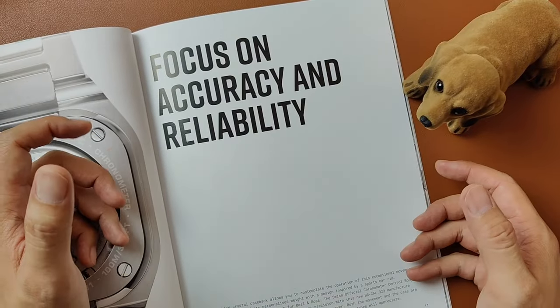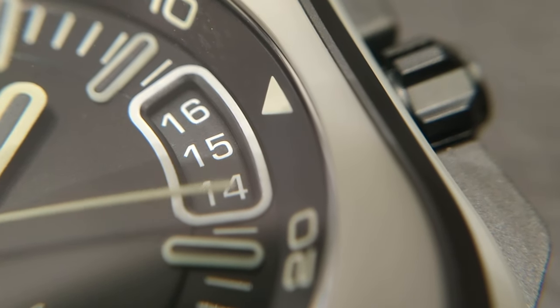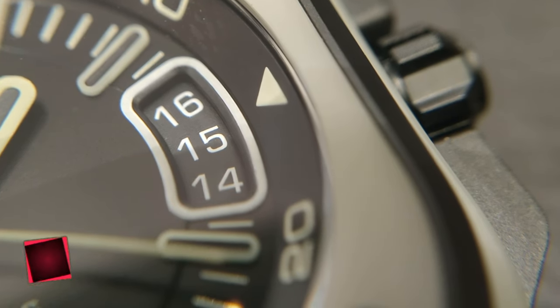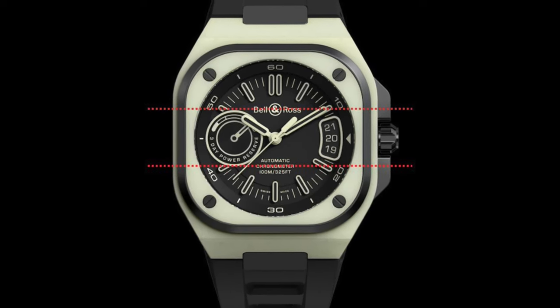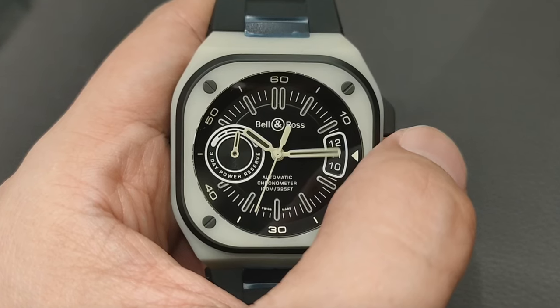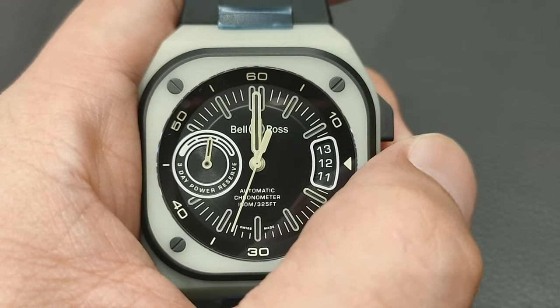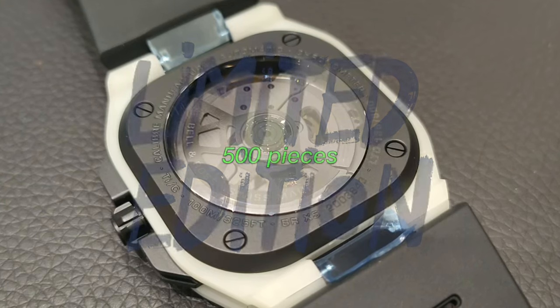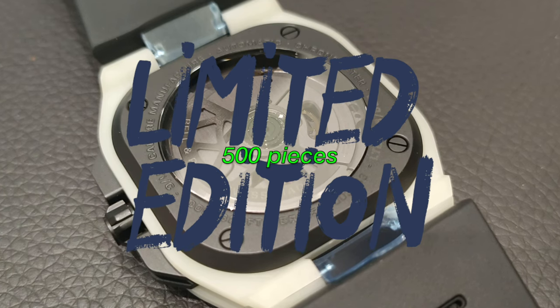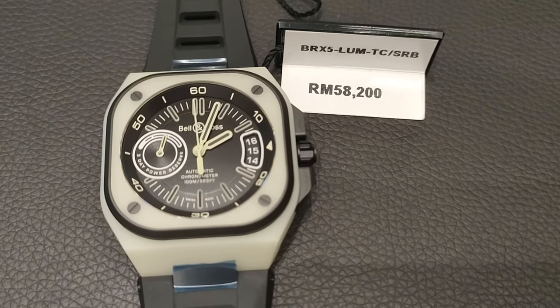Now that we've dealt with the first elephant in the room — the lume — let's talk about the second one: the date. Many have asked why there is a need for a triple date. In my humble opinion, I think it serves a dual purpose. The elongated date window complements the power reserve sub-dial at the 9 o'clock. Additionally, whenever the minute hand runs over the date and covers it, the preceding and succeeding dates help identify the actual date. When adjusting the date, the Kennessy movement gives the date a good slap at 12 or 2 AM. Limited to only 500 pieces, this is currently retailed at one price — and if you had gotten it a month ago, it was retailed at a lower price. Talk about inflation.